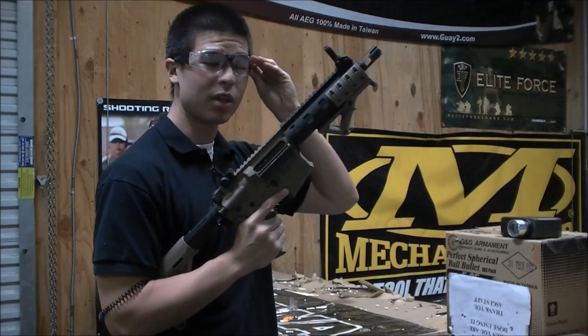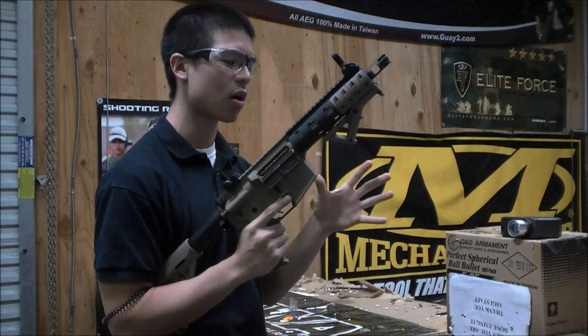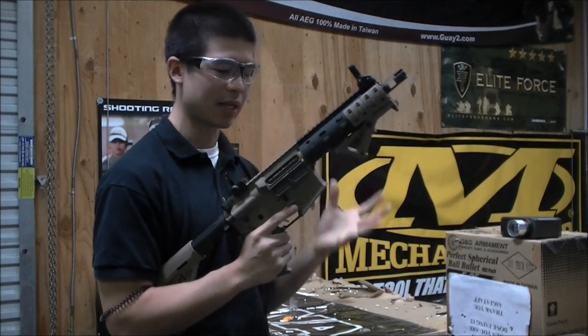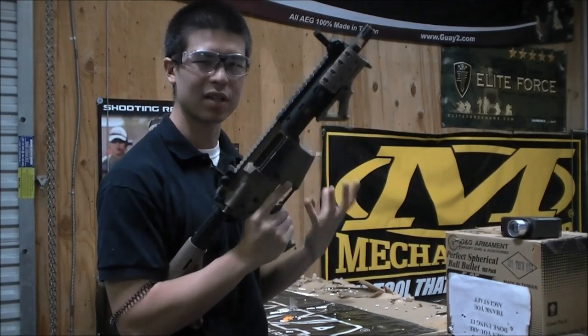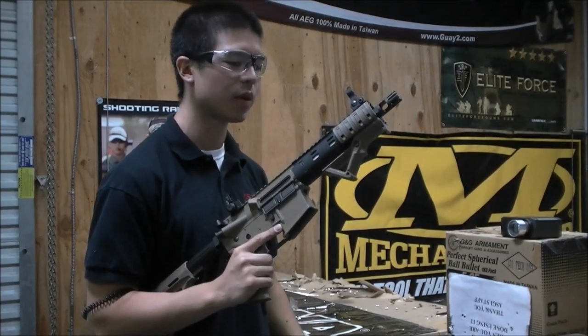Hey GITV, I'm Daniel. Frank just handed me a really cool new gun that he just finished building. This is the Desert Assault RRW. The base gun is an Echo 1 Platinum in tan that looks really really cool, and he threw on a lot of really great externals. It actually comes as you guys see it, so I'm going to go over the parts really quick.